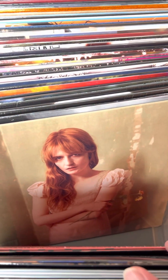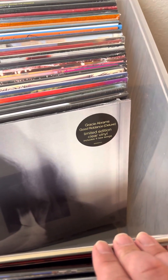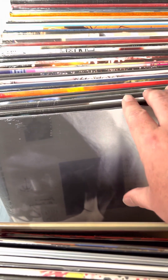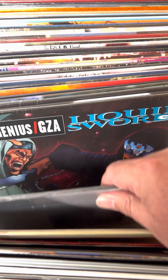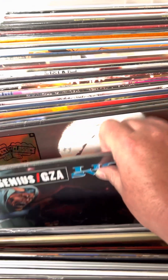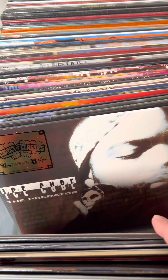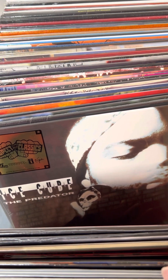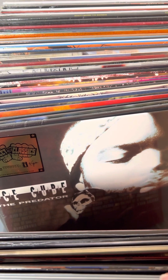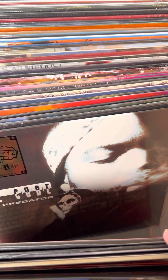Highest Hope from Florence and the Machine — kind of a rare one for her, so super stoked to have that in stock. The brand new Gracie Abrams Good Riddance on the limited edition indie exclusive clear vinyl — she is out on tour with Taylor right now. Finally got a restock on Liquid Swords — that's been out for quite some time. Got another restock on The Predator from Ice Cube — this is one that's only seen a pressing twice in the last 20 years, and this is the first one since 2017.